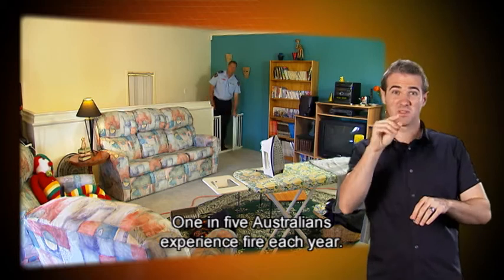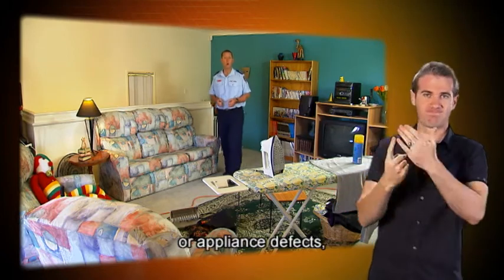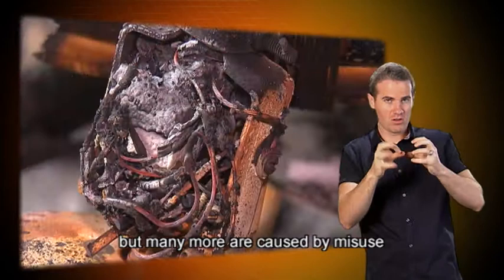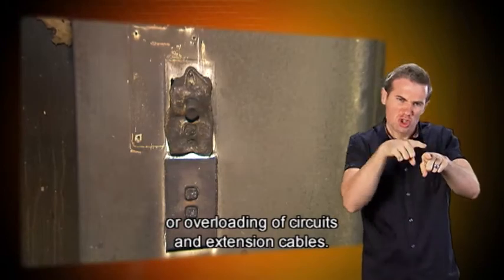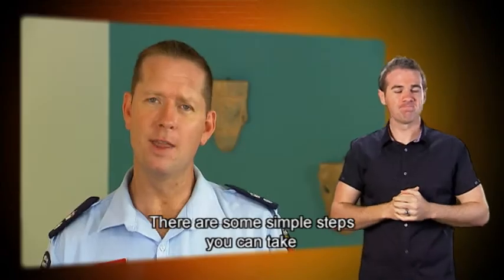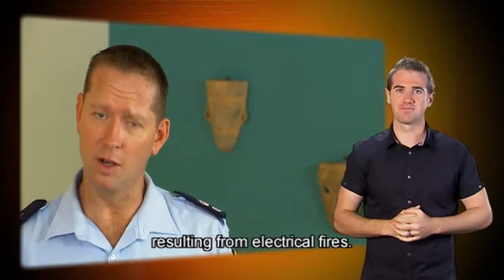One in five Australians experience fire each year. Some of these are caused by electrical system failures or appliance defects, but many more are caused by misuse or improper maintenance of electrical appliances, improperly installed wiring, or overloading of circuits and extension cables. There are some simple steps you can take to prevent the loss of life and property resulting from electrical fires.